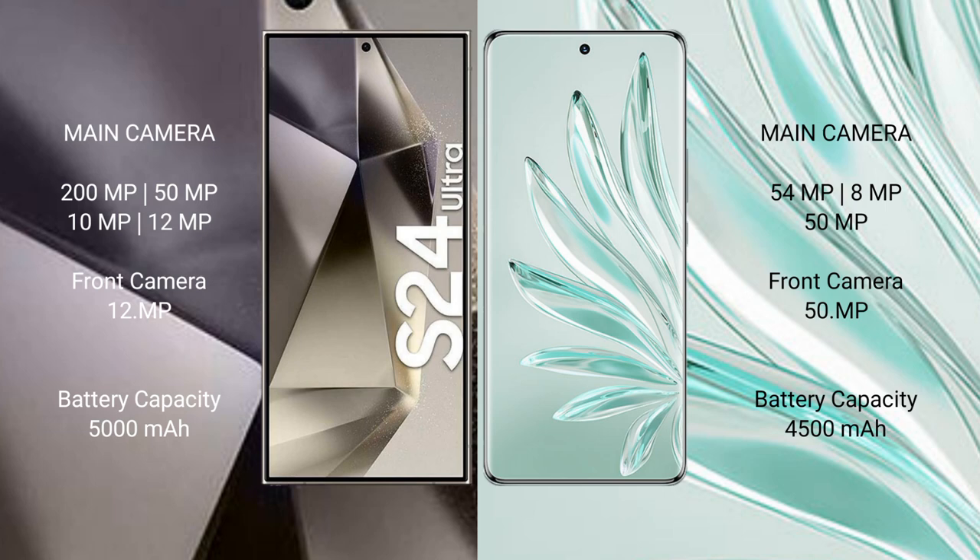The Samsung Galaxy S24 Ultra features a rear quad-camera setup with 200MP plus 50MP plus 10MP plus 12MP sensors, and a 12MP front camera. The Honor 70 Pro Plus features a rear triple-camera setup with 54MP plus 8MP plus 50MP sensors, and a 15MP front camera.